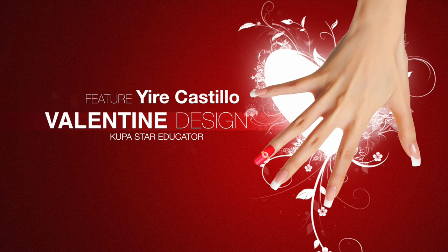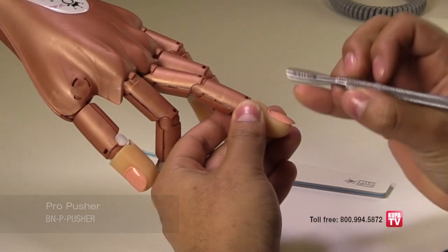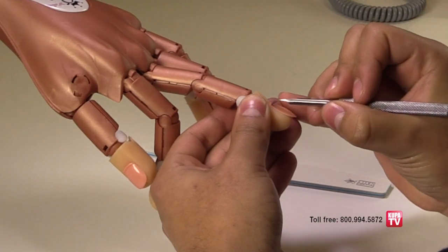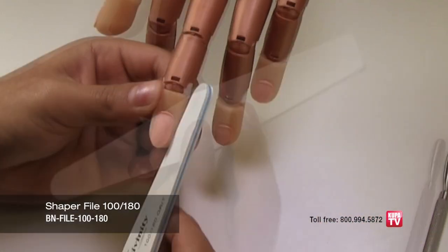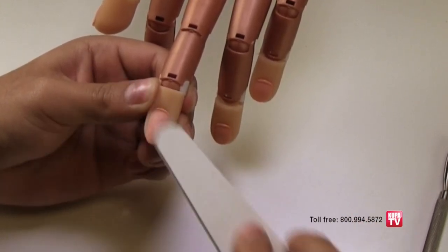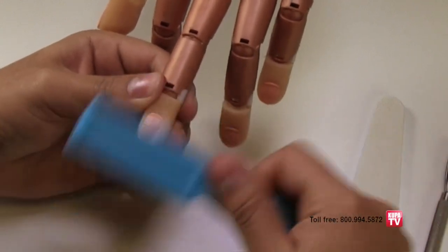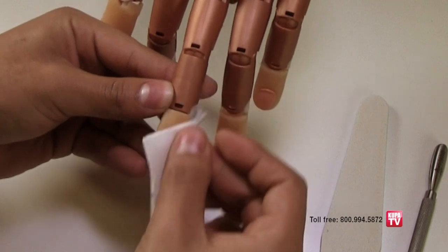Always begin your enhancement service with the proper nail preparation steps that will assure your nails will adhere properly. With a Coupa cuticle pusher, gently push back the cuticles and clean the nail plate. With the Divinity Shaper file, gently remove the shine on the natural nail plate. It is not necessary to scratch and damage the nail, so be very gentle. With a clean, dry nylon nail brush, remove any debris and cleanse the nail with a lint-free pad and cleanser.